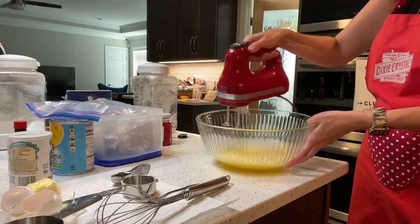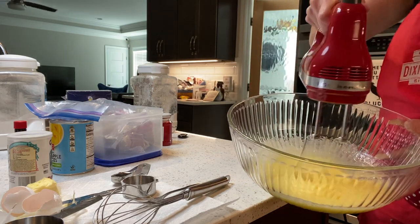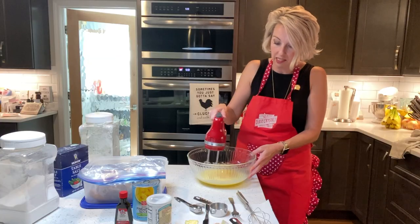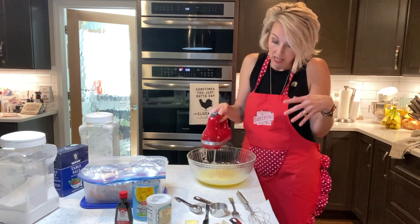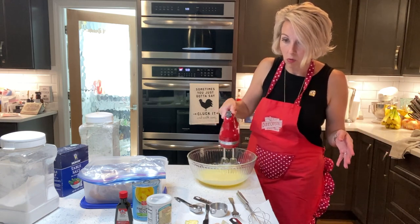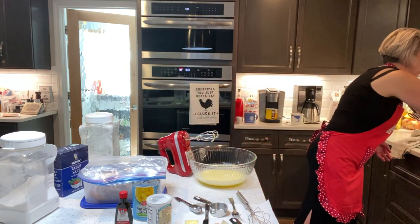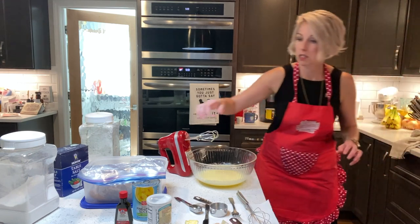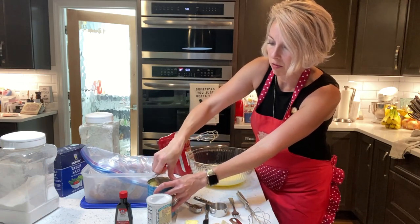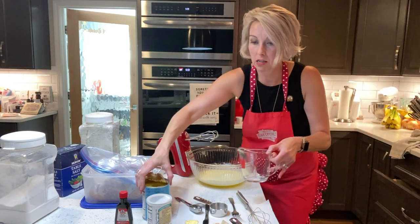Beat this until it's got some bubbles in it, which tells you you've lightened it up pretty good. You can see the bubbles starting to form — eggs are fun, sometimes we forget how much fun ingredients can be. The mixing is just aerating it. Make sure our butter's not burning over there — we have it on low heat, because burnt butter is not your friend. Now we need a third of a cup of pineapple juice, and I'm going to actually measure this one since we're working with liquids.